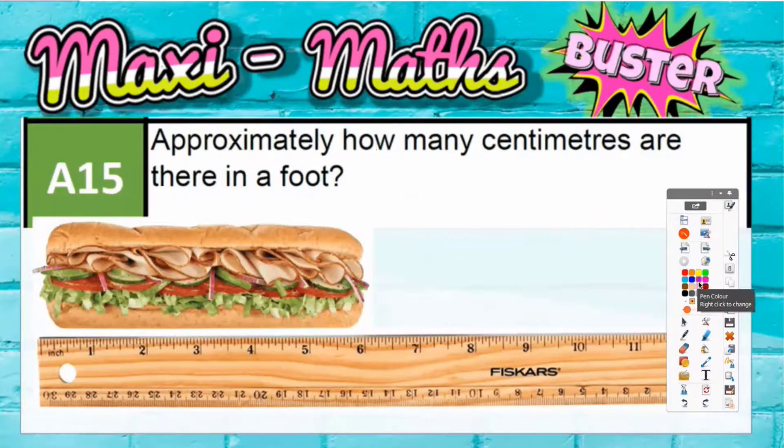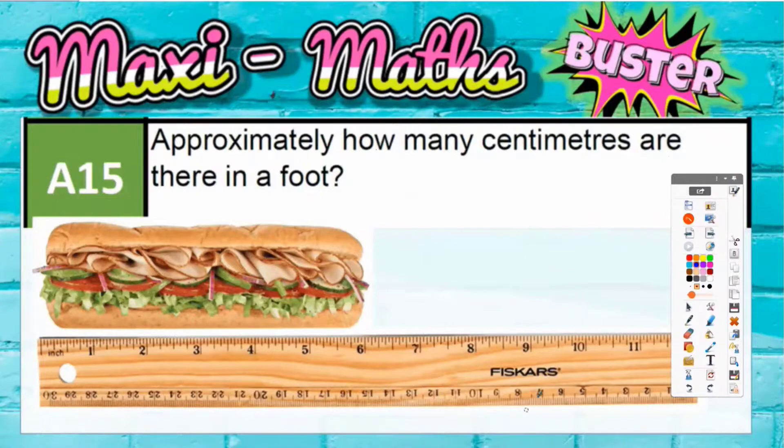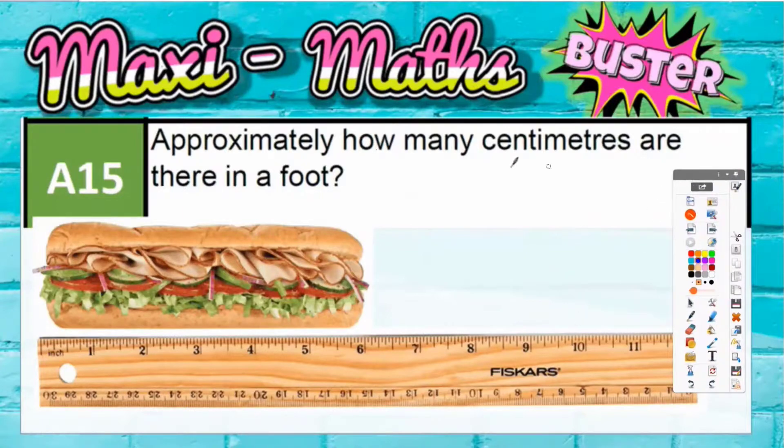Question 15: Approximately how many centimetres are there in a foot? Well, if you think about a subway sandwich, a foot-long subway is actually 12 inches. So a foot is 12 inches.